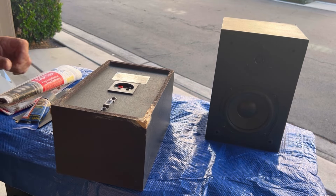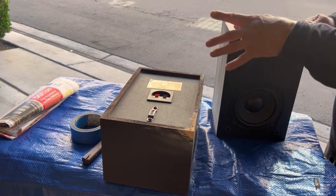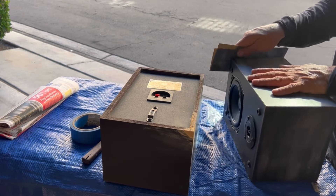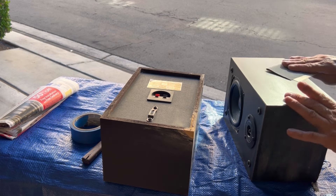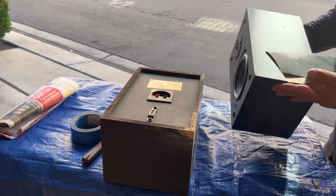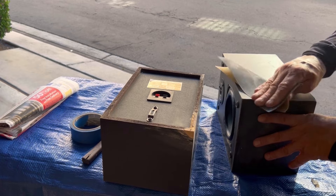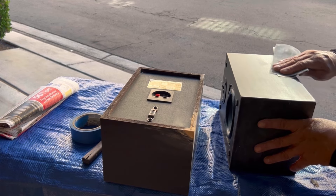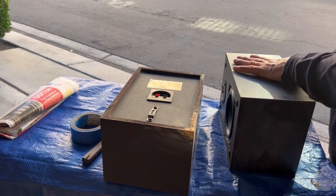Let's let it dry and we'll come back and do it again. While we're waiting for the putty to dry, I'm going to go ahead and give this speaker a quick sanding because eventually we're going to repaint these. On these speakers I'm thinking about doing a satin finish rather than flat, depending on how good the cabinets come out — because obviously the shinier the finish, the more imperfections it shows.